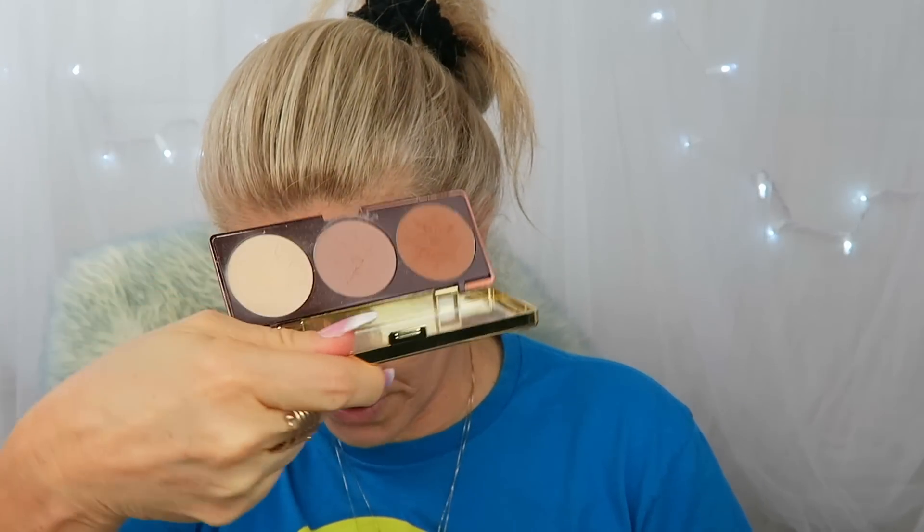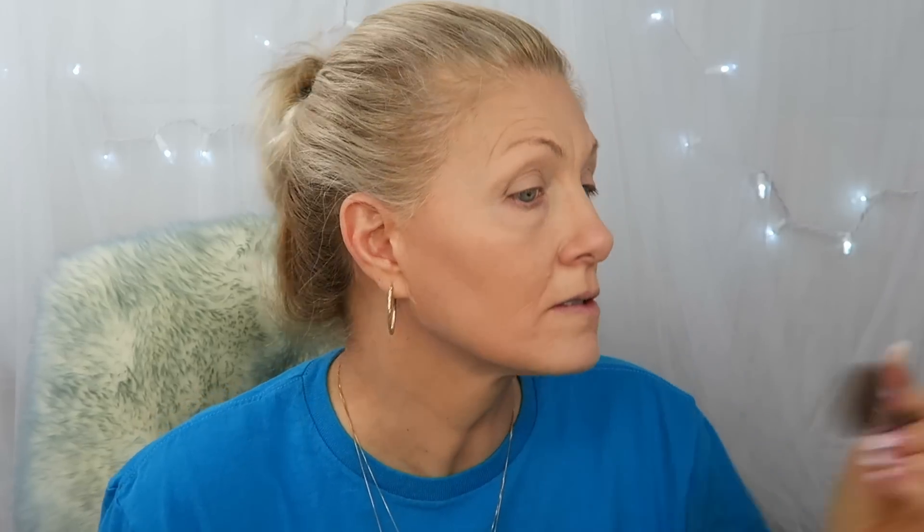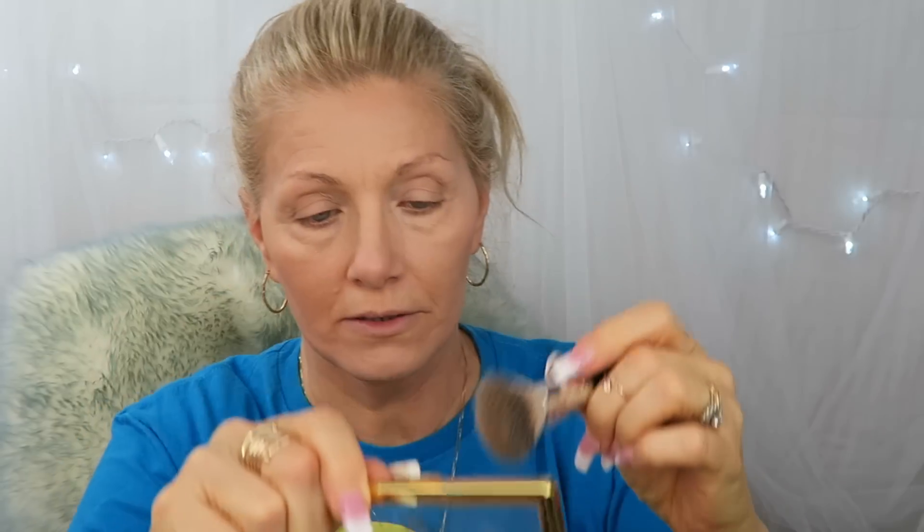And then I'm going to take my Physicians Formula bronzer and just contour my face. I'm going to use it as a contour and color — I'm not adding blush or anything because I'm in a hurry. I need to give my face some depth and that's what I'm doing, just framing my face with this. Going under my chin a little, and I'm using the middle color right now.